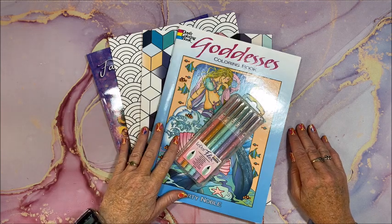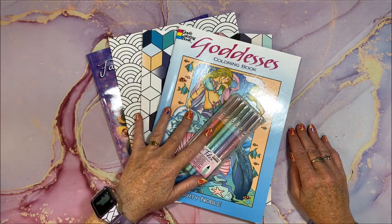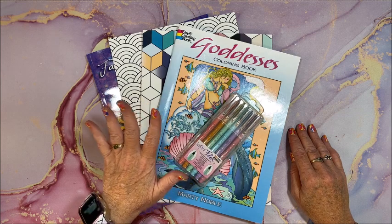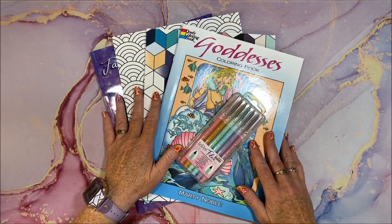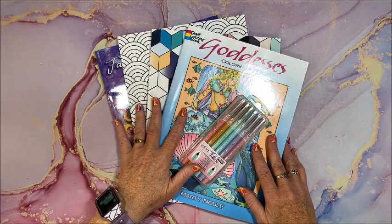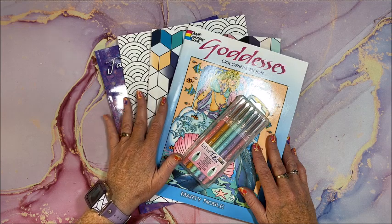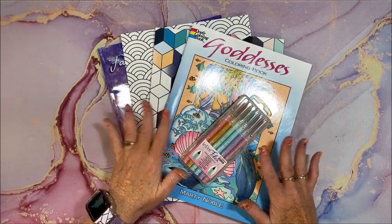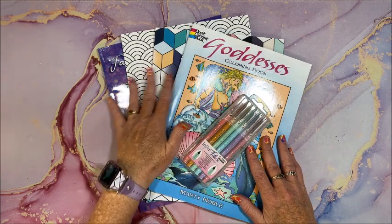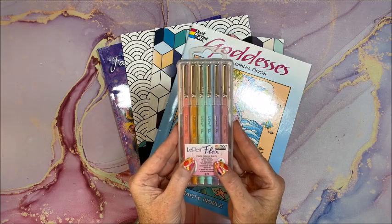Well hello everybody and welcome back to Lisa's Coloring Corner. I received some awesome happy mail — it came in two different packages but it is all from the same individual. I didn't get permission beforehand to say her name, so I'm not going to. But I received these four books and they're called Le Pen Flex.